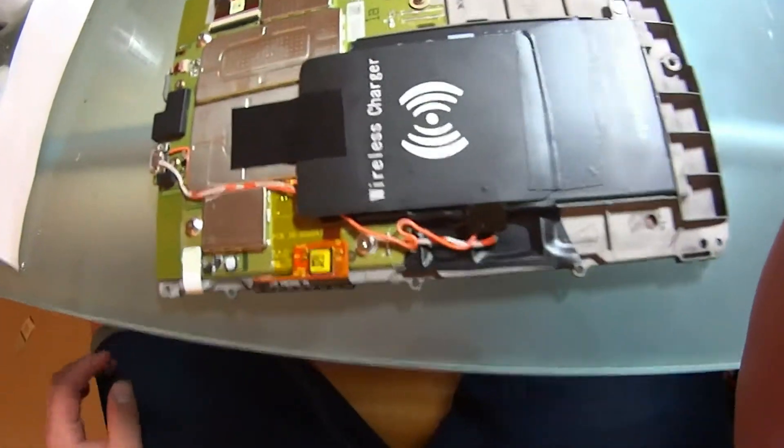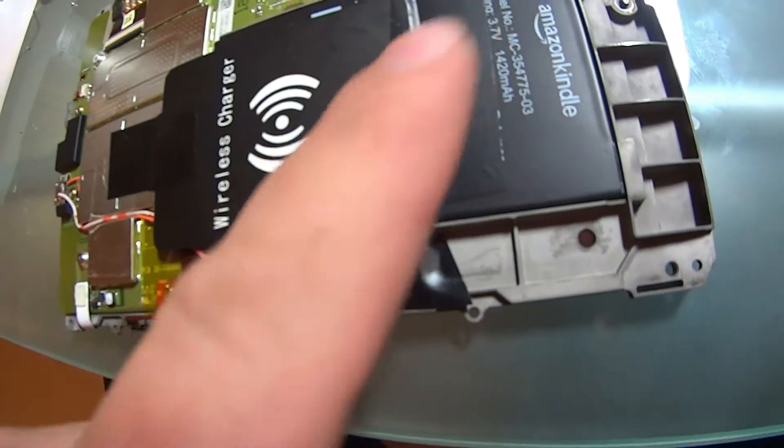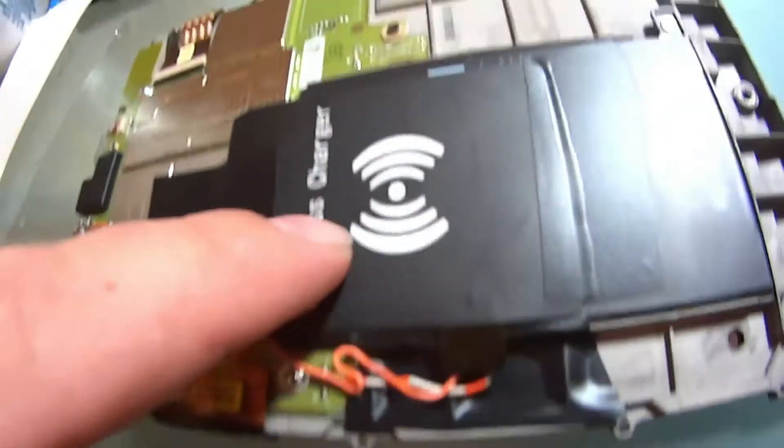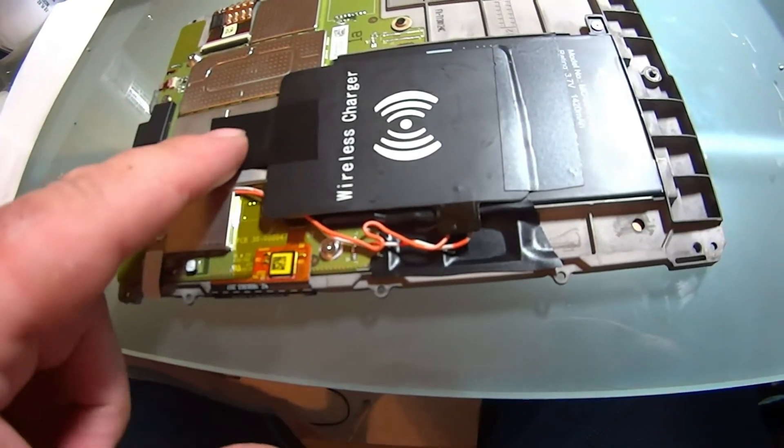Due to my didn't-measure-once situation, and I've already soldered it, the wire's a little bit shorter. I really wanted this further up, but right here works. The coil is sitting over the battery, not over any of the RF shields down here.